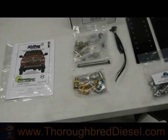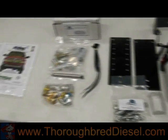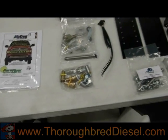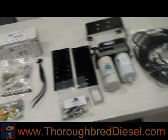Today we're going to do an installation video on how to install an Air Dog. This is actually an Air Dog 2 unit; however, the original Air Dog installs basically the same way.